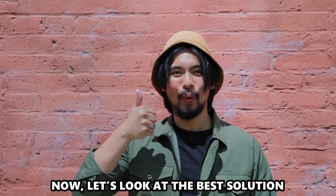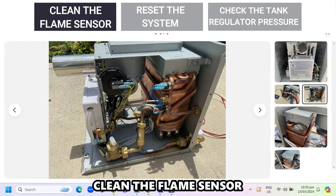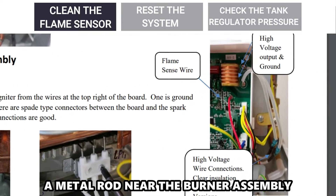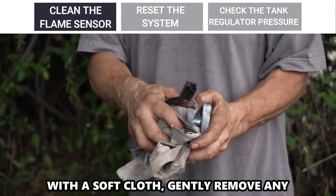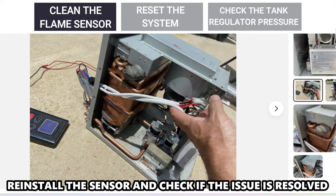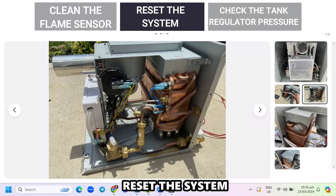Now let's look at the best solutions to fix the error. Clean the flame sensor: turn the unit off and find the flame sensor, a metal rod near the burner assembly. With a soft cloth, gently remove any build-up on the sensor. Reinstall the sensor and check if the issue is resolved.